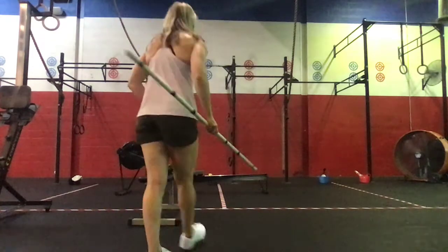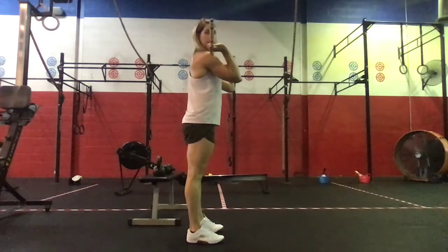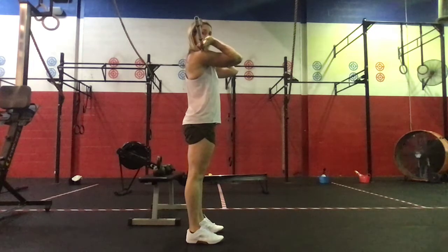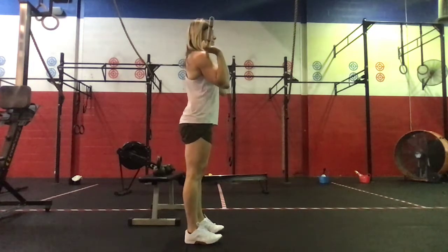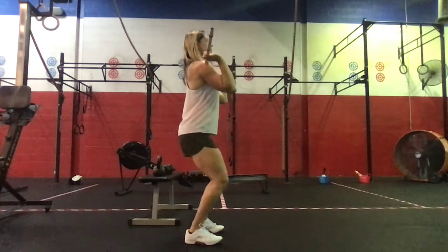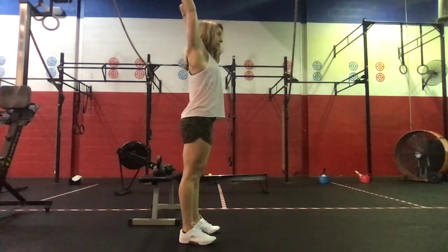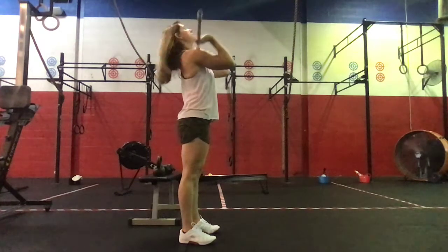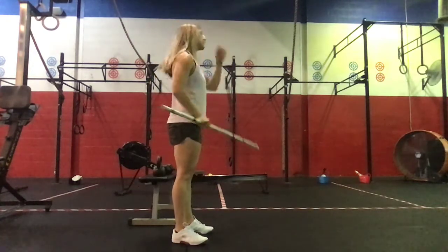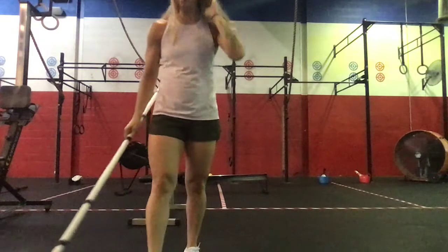For the push-press: starting with the barbell on the neck, elbows should be slightly in front of the bar — they don't need to be as high as for a front squat, but they should be in front of the bar. Staying tall, shallow hip dip, then punch your feet into the floor and extend your legs so the bar is up and overhead. Dip, get full extension, and then press that barbell overhead — the bar should just pop right off the shoulders.